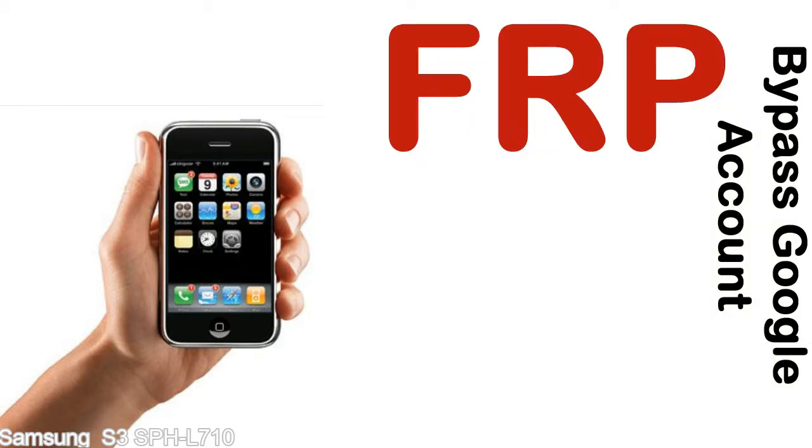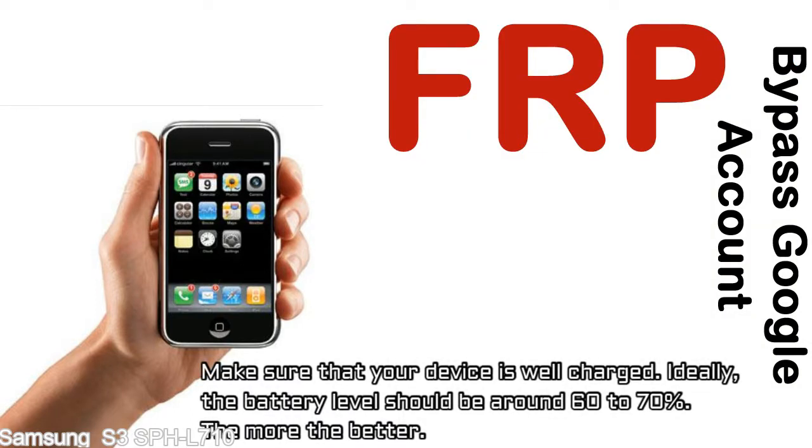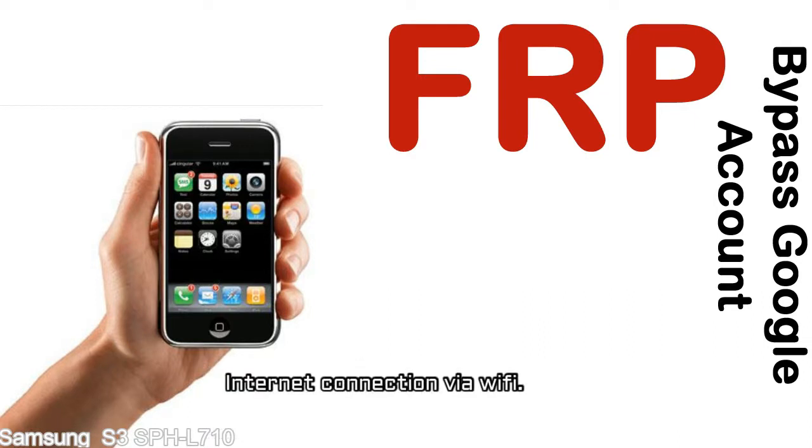Before starting: number one, make sure that your device is well charged. Ideally, the battery level should be around 60 to 70% — the more the better. Number two, internet connection via WiFi.